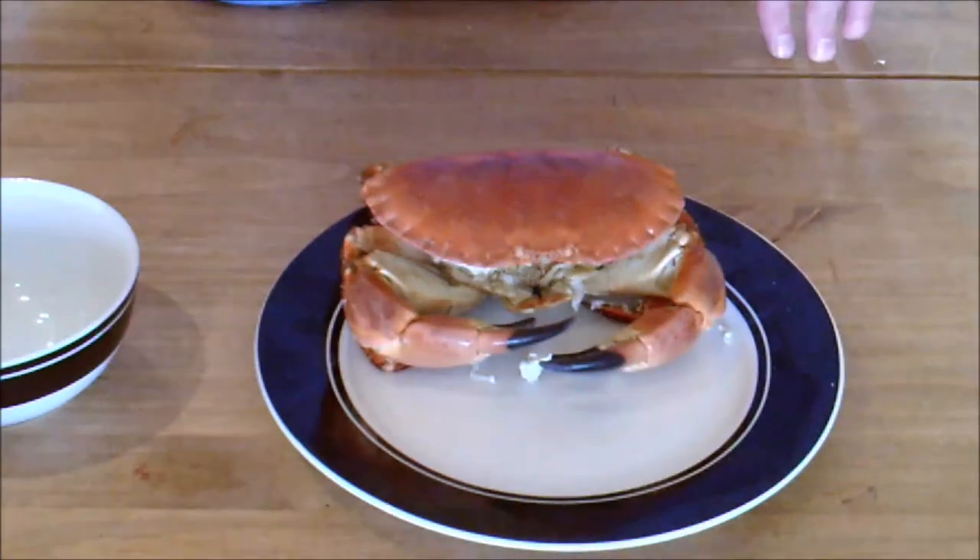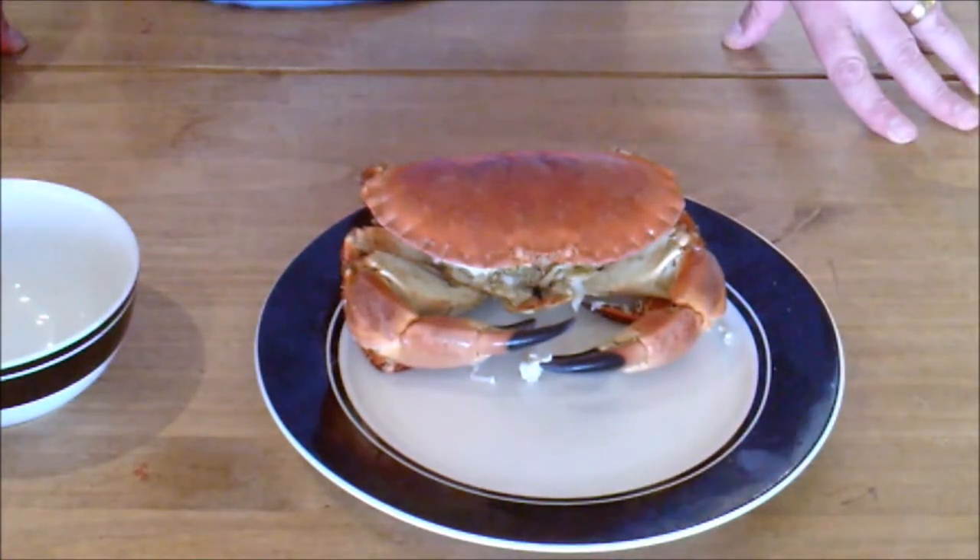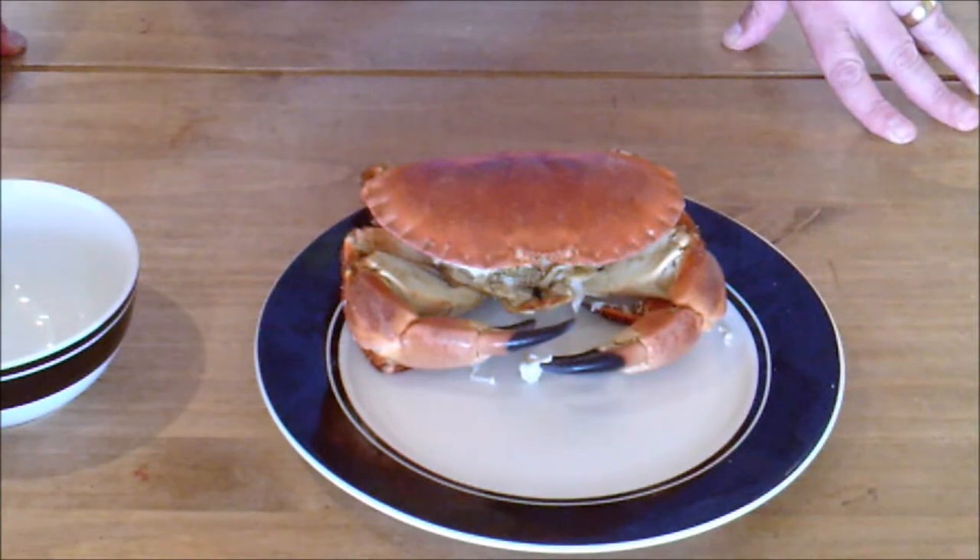Hi and welcome back to Rusty's Rustic Pantry. This is a crab that I cooked and prepared in an earlier video, which you may have seen. And now I'm going to go over how to prepare this crab and dress it ready to be eaten, ready for the table.